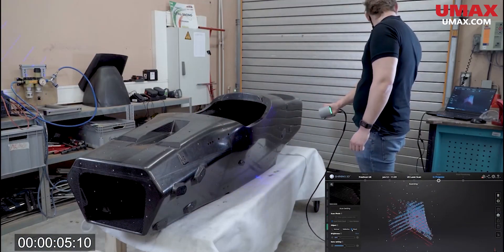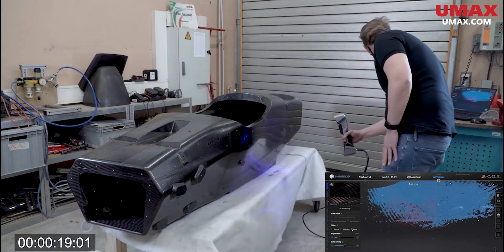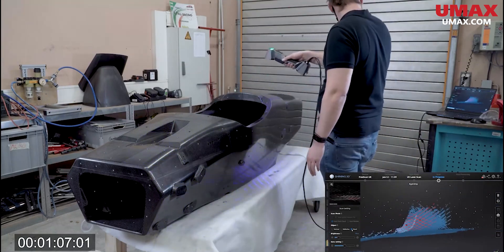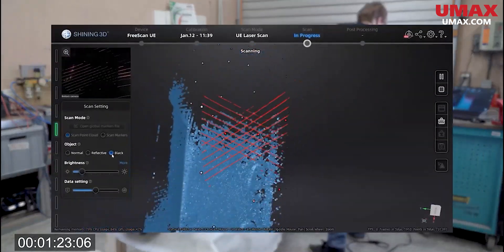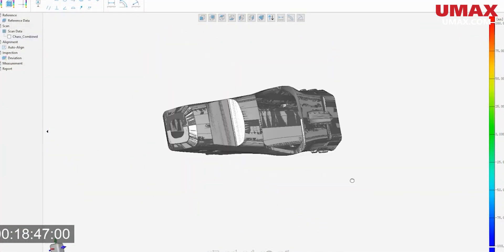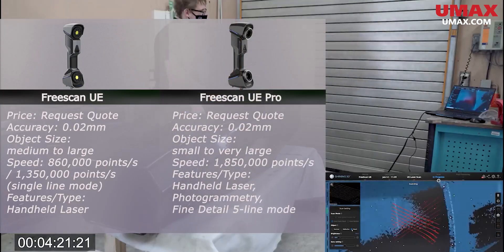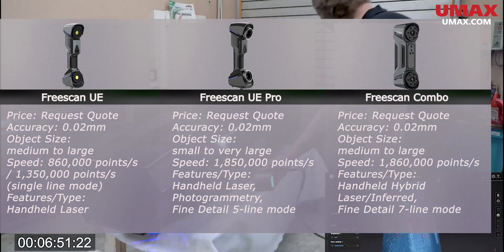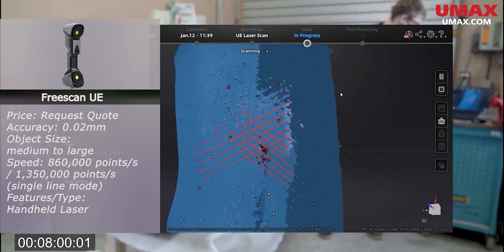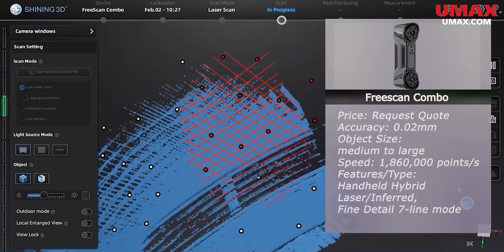Now let's get to the metrology handheld scanners. This is the highest level of handheld 3D scanning, and all of these scanners are capable of metrology-level applications such as precision inspection, additive manufacturing, aerospace, mold and casting manufacturing, and much more. Currently there are three main choices: the FreeScan UE, the FreeScan UE Pro, and the FreeScan Combo. I would consider the UE to be the baseline — a no-frills metrology scanner, the least expensive of its line, but still with the amazing performance you would expect. The Combo is a more versatile option.